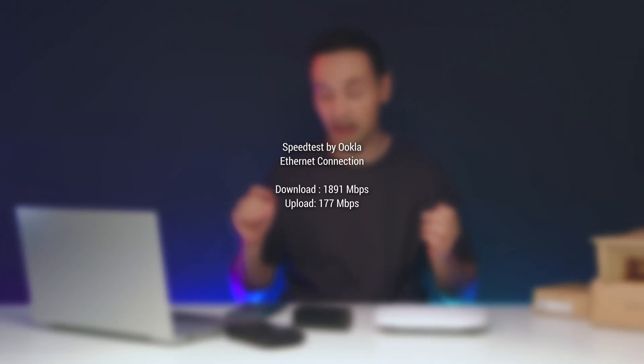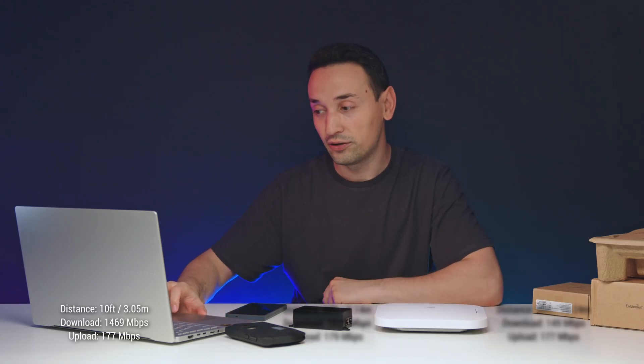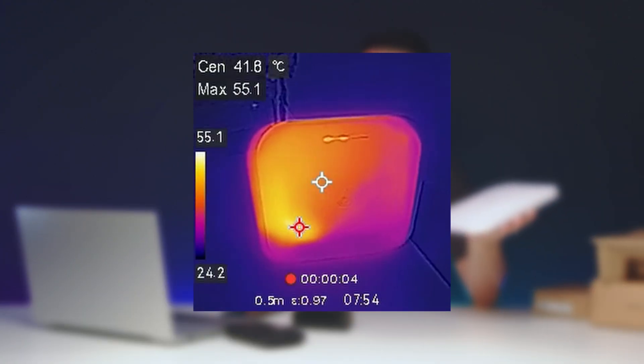At the time of the Ethernet speed test on speedtest.net, I was able to get 1891 download and 177 upload. For the Wi-Fi speedtest.net results — at 10 feet: 1469 download and 177 upload; at 30 feet: 1026 download and 179 upload; and at 50 feet: 149 download and 177 upload.